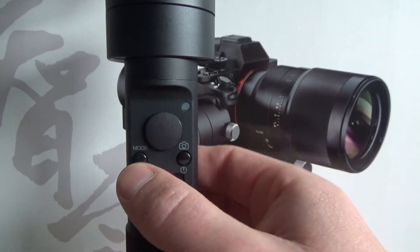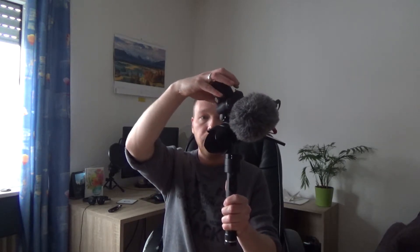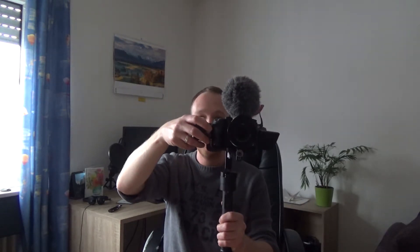Let's turn it on and talk about the three different modes this gimbal has. I managed to balance the gimbal correctly — if I put the camera in a position like that, it will stay that way. So that's perfectly balanced. Now the gimbal is engaged. As soon as you turn the gimbal on, it will go into follow mode, which means the camera will follow your movements. As you can see, when I turn the gimbal, the camera follows. If I push that button one more time, it will go into lock mode.